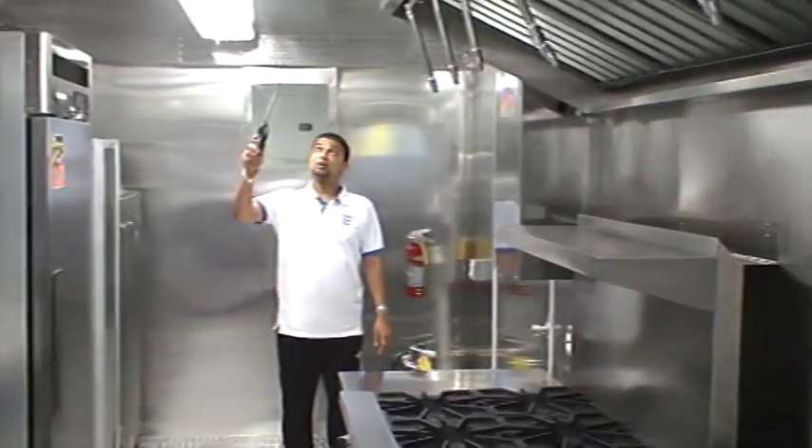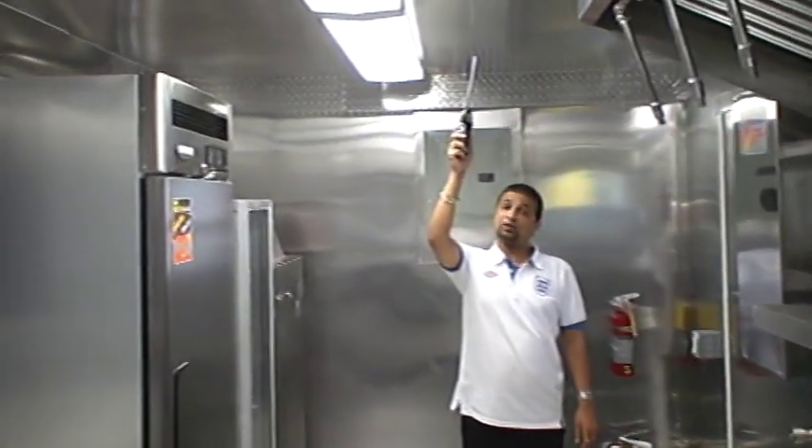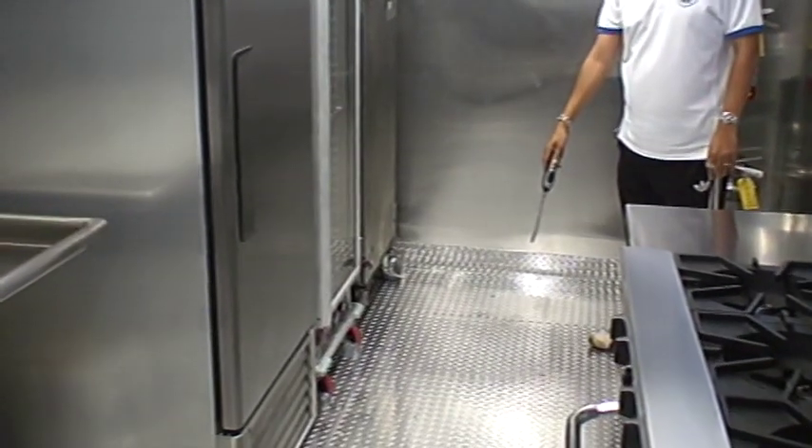Here we are inside the trailer, with brushed aluminum throughout. There is one inch thick insulation throughout the whole trailer. Here we have aluminum diamond plate flooring.